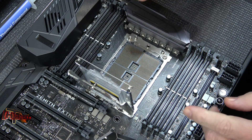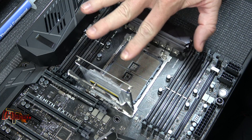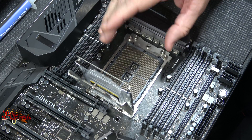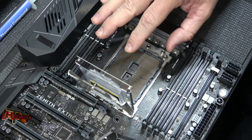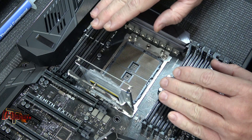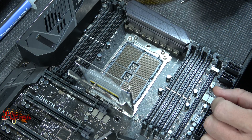Now this one's been opened before, so I don't have the shroud that covers the pins down on the socket. I would suggest you do not try to reinstall it unless you are very, very careful. You do not want to touch these pins at all, because once you distort them a little bit they're extremely hard to get back in place.